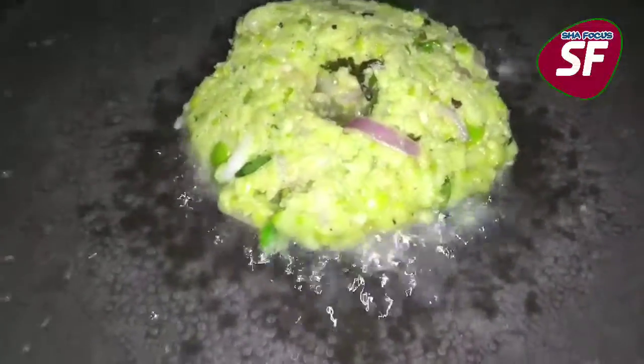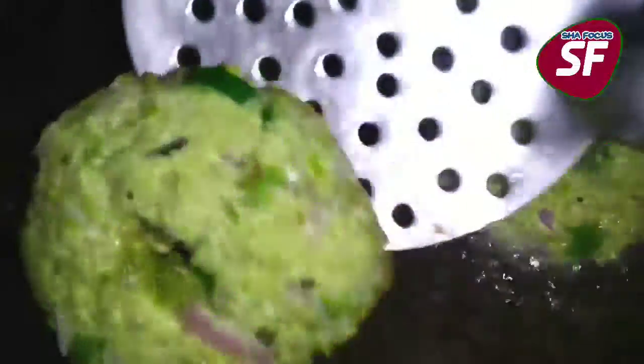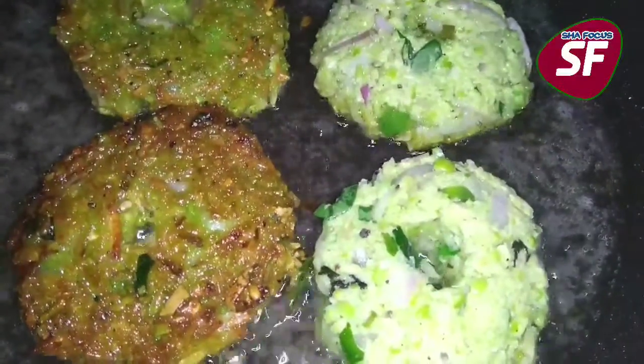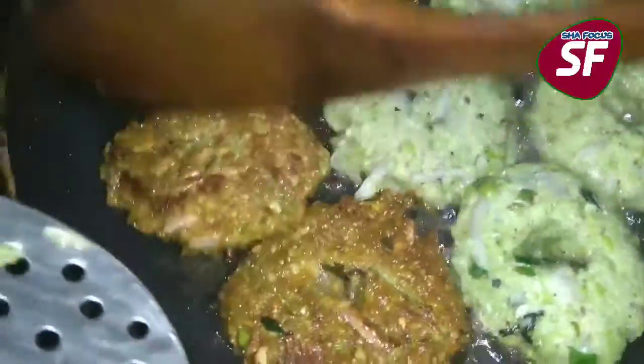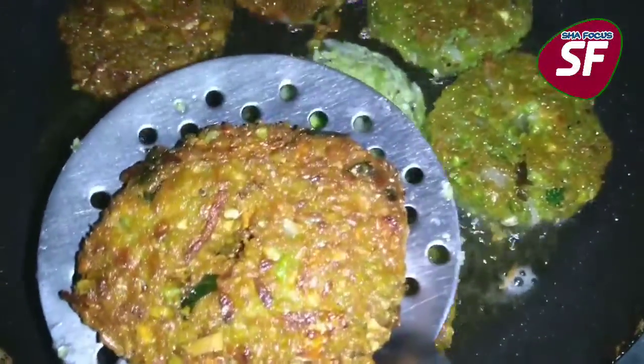Put the oil in. Put it in and cook the shape on the top. We will cook it and serve this.